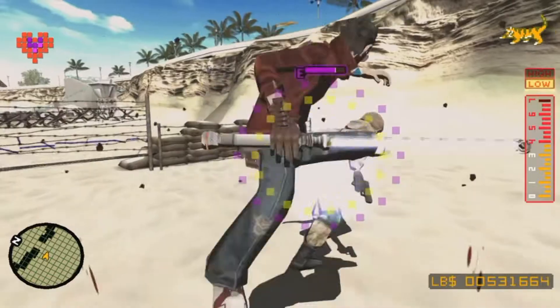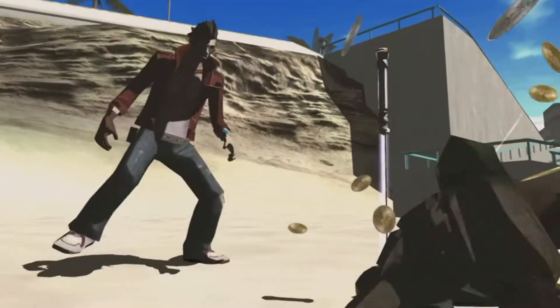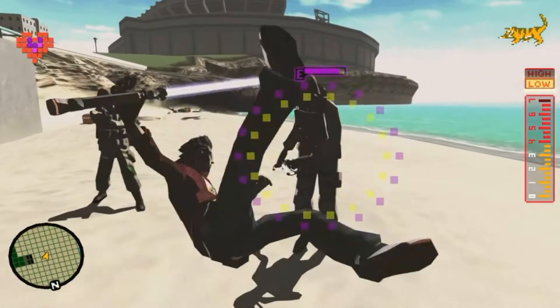In this video I will guide you through how to Dark Step, how to practice the Dark Step, and how to practice safely enough so your fragile little control stick on either Joy-Con or Switch Light doesn't die on you immediately.